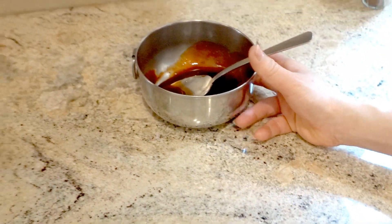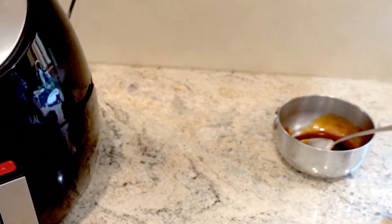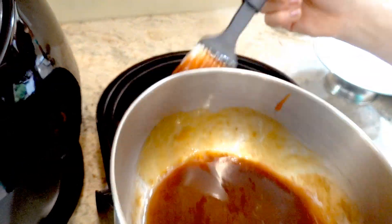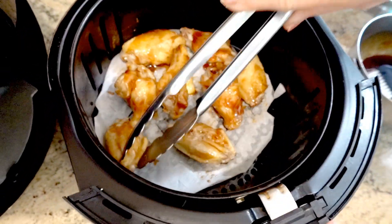I'm going to wait until the chicken wing is about halfway done, then apply the sauce to the chicken wing. Okay, this is about halfway — I'm going to put some sauce on it, then turn it to the other side.